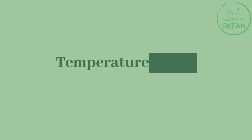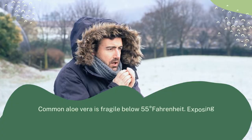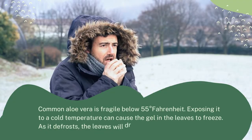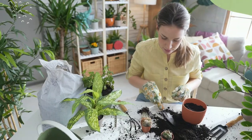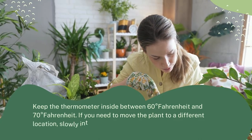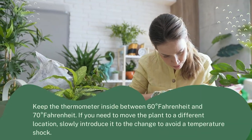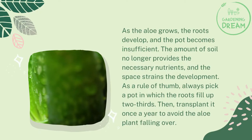Temperature shock is another concern. Common aloe vera is fragile below 55 degrees Fahrenheit. Exposing it to cold temperatures can cause the gel in the leaves to freeze, and as it defrosts, the leaves will droop. Keep the thermometer inside between 60 and 70 degrees Fahrenheit. If you need to move the plant to a different location, slowly introduce it to the change to avoid temperature shock.